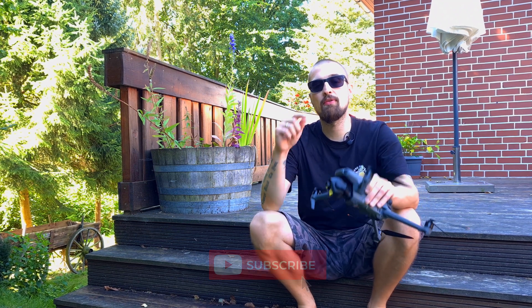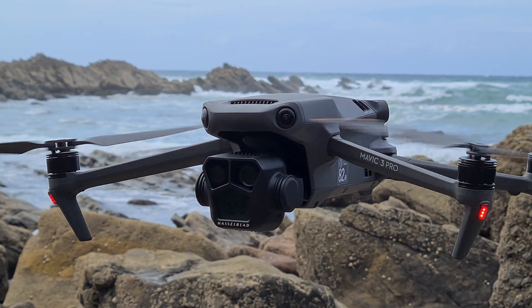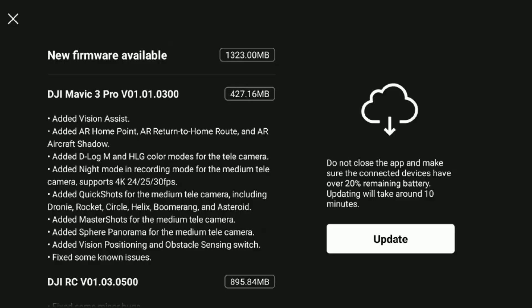Just a few days ago, the Mavic 3 Series received the latest update with brand new features. These features are so innovative, we've never seen them on any DJI drone before. Especially one feature will absolutely blow your mind.